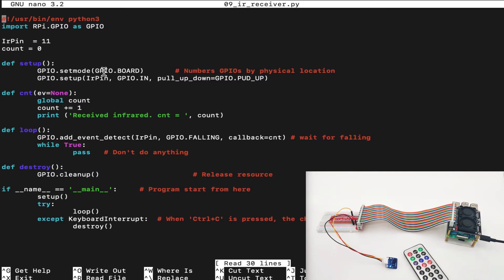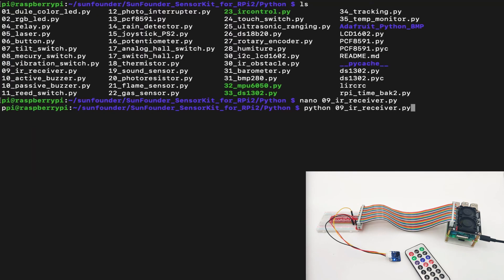In the setup, we set GPIO mode to GPIO BOARD, and set the IR pin as GPIO IN with pull-up-down as GPIO PULL UP. We have a function called CNT, which means count. In the CNT function, we use a global count variable to update it globally, add one to count, and print 'received infrared CNT equals' the current count. The count grows the more signals we get. In the main loop, we add a GPIO detect event with a callback to CNT, so every time the IR sensor gets a signal from the remote, it activates the CNT function. We also have a destroy function to clean up the GPIO when we finish. In the main program, we set up the GPIO, run the loop, and if a keyboard interruption is detected, we clean the GPIO and close the software.